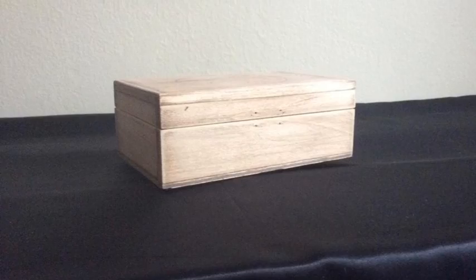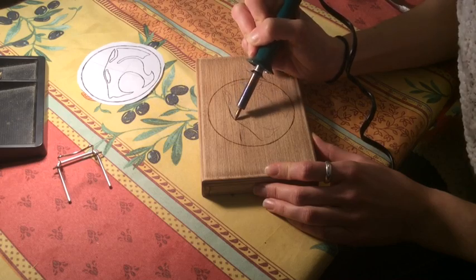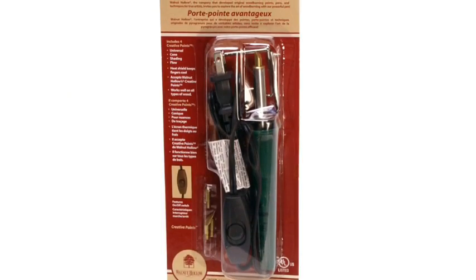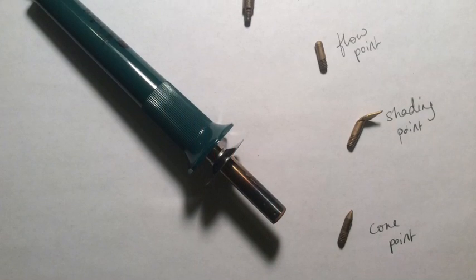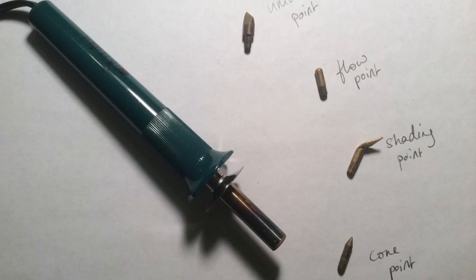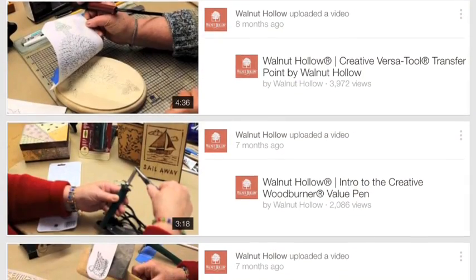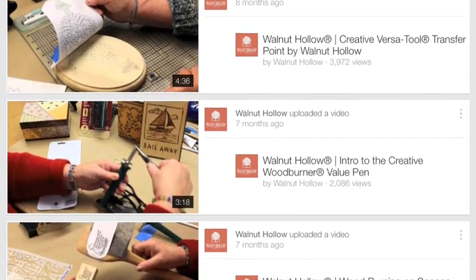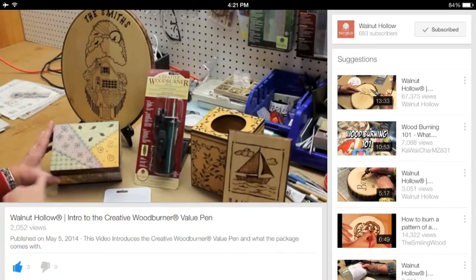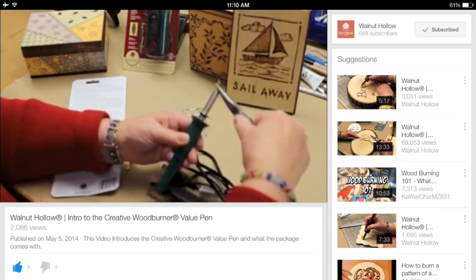Wood burning is super easy and cheap. The tool I use is a Creative Wood Burner Value Pin that cost me 10 bucks on Amazon, and it comes with four different points for different results. If this is your first time wood burning, I recommend you check out Walnut Hollow's excellent in-depth introduction to this particular tool — it's a great starting point for technical and safety-related tips. I'll put a quick link to this helpful video in the description below.